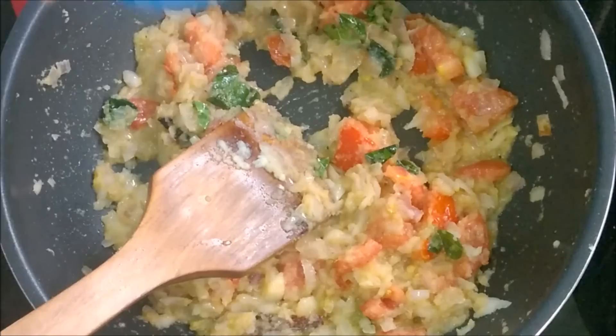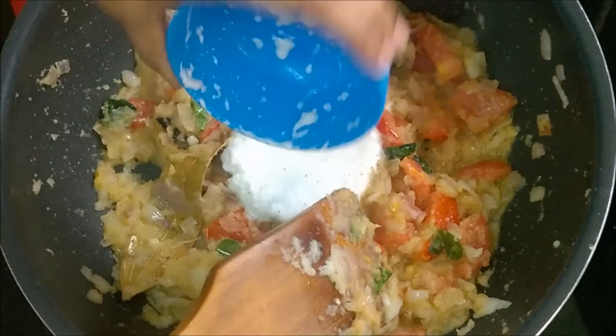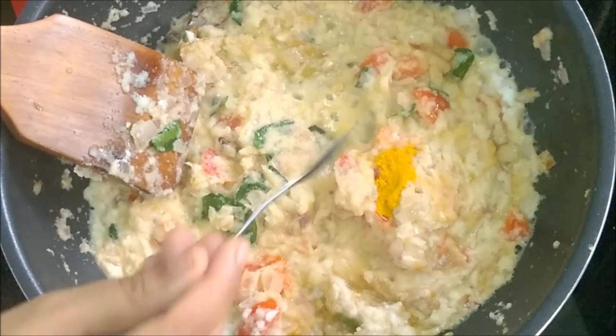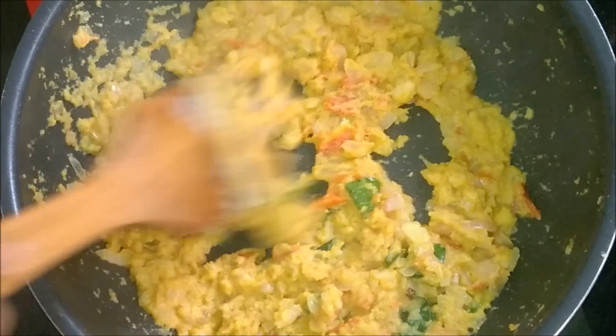Pour the ground coconut paste and cook with turmeric powder. Cook until the raw smell goes off. Masala is cooked well.